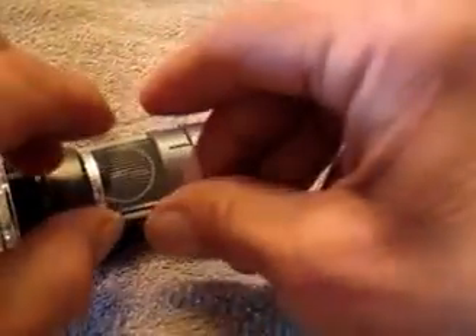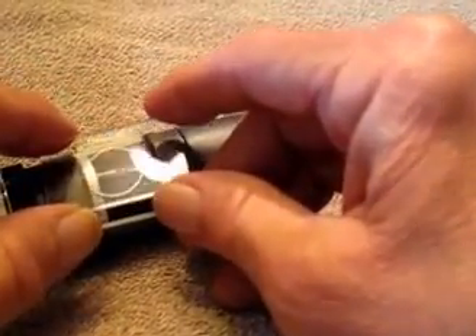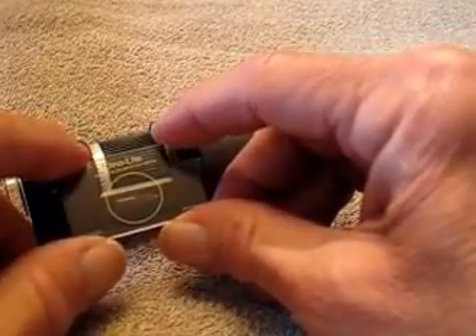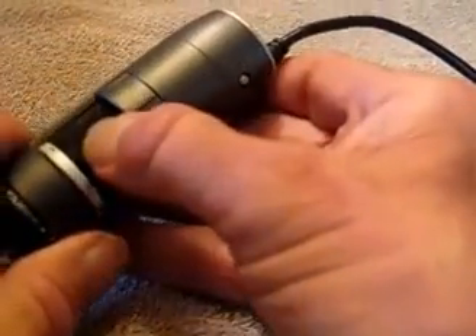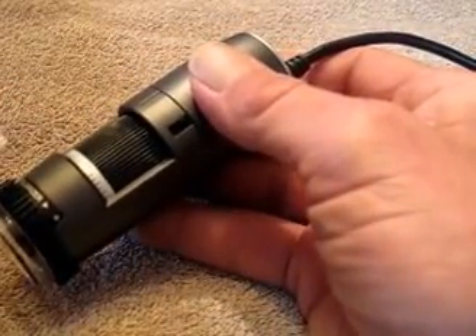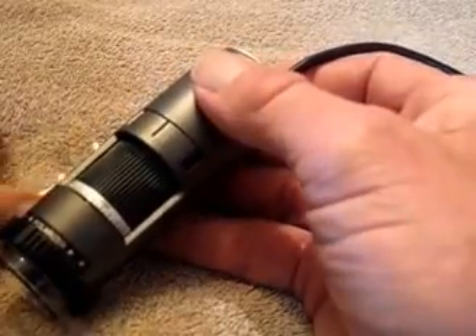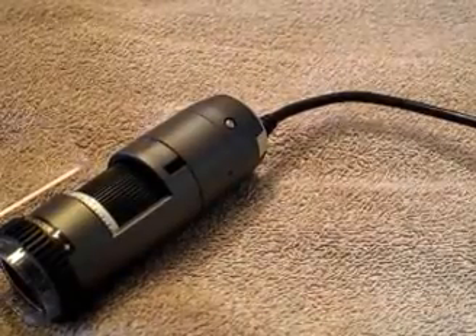A couple of other things that come with it: this is a calibration target — a little piece of glass that goes under the microscope. If you want to do accurate measurements of things in your field of view, you need to calibrate it, and you can use this to do it very easily and quickly. You would recalibrate for any given setting of the magnification control so you know exactly what you're measuring. A very nice feature.